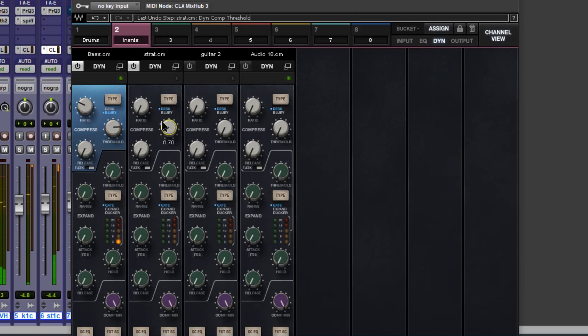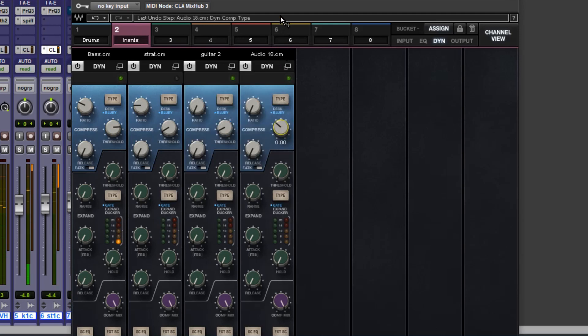You can help out those guitars ever so slightly. And the vocal — not too much, just ever so slightly squeeze these dynamics in a bit.